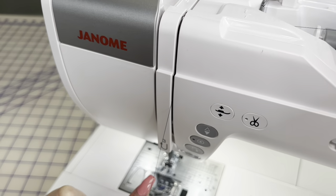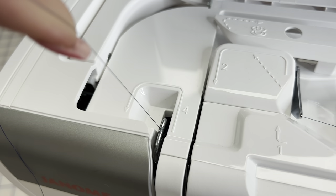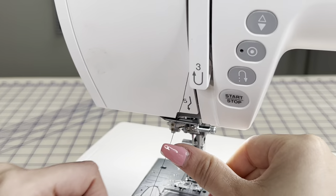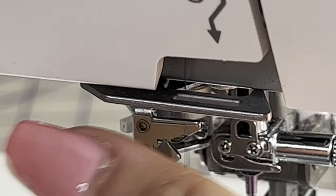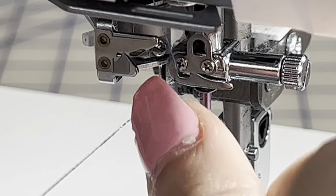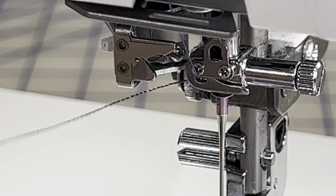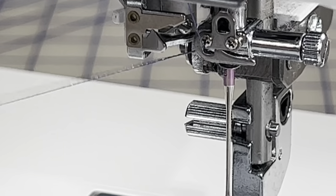You're going to kind of drop down now, wrapping around for step number three, bringing it back up for four. You're going to go from right to left, and you'll hear it kind of click in. Coming back down, get eye level with the machine and use your thumb to put it into the fifth one, which is just a thread guide right here. Next up is number six — you want to get into this thread guide right here. Get it all the way in, and make sure you're all the way to the left in that little cubby. If it's out here, it's going to pop out.